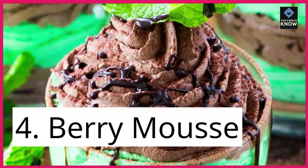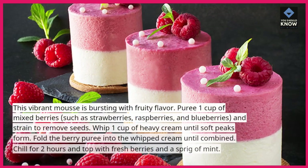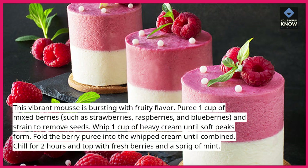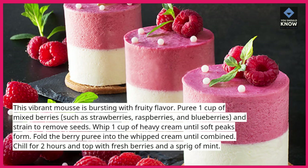4. Berry Mousse. This vibrant mousse is bursting with fruity flavor. Puree 1 cup of mixed berries — such as strawberries, raspberries, and blueberries — and strain to remove seeds.